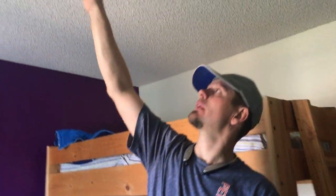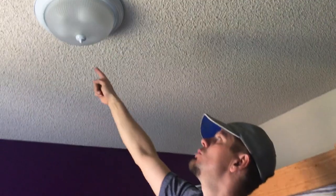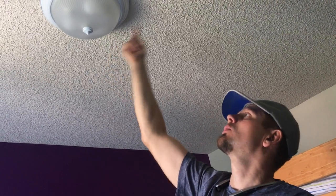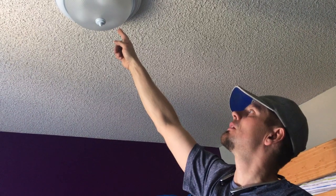Once you come back up, you're going to have your red and your black going down. Your red is your hot, your black is your switch leg, your neutral is finally up here. Then you tie your hot to your red going down, your switch leg to your pigtail on your black, and your white to your neutral coming down — and that's it.